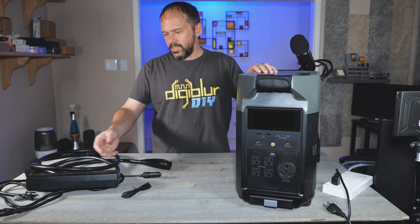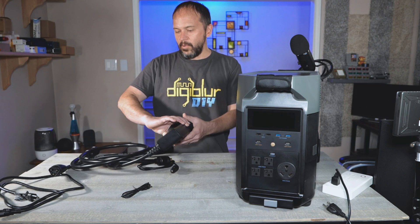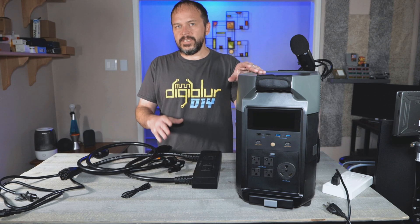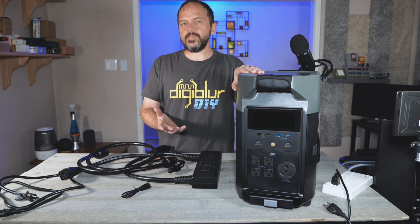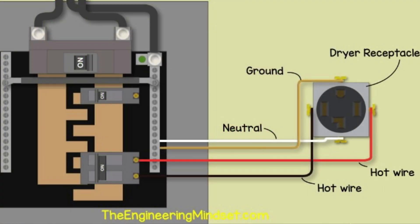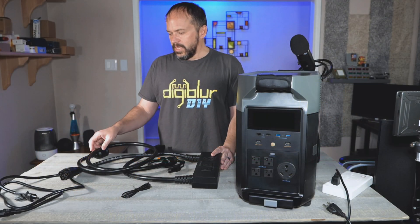They do have this dual voltage power hub that they did send us. In the residential US, we have a split-phase system where you've got 120 volts on one phase and 120 volts on the other phase. And for some appliances like stoves, ovens, electric dryers, etc., those are put together to make 240 volts.